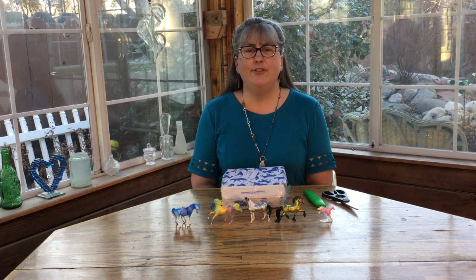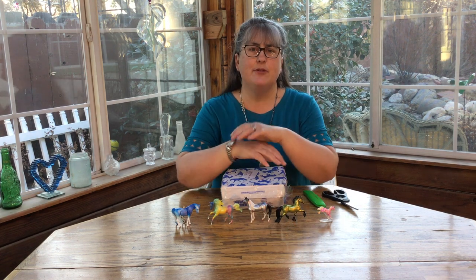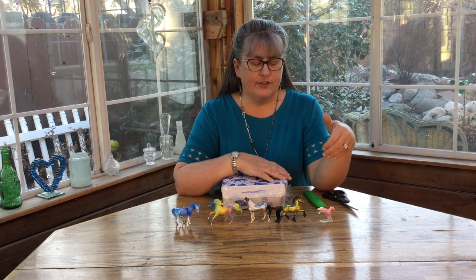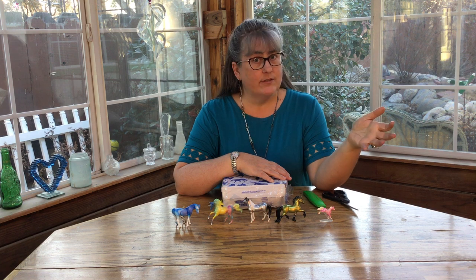Hi there and welcome back to your fun-formational minutes. Hopefully you enjoyed the last couple. The last two I was talking about decorators with Breyers, and I was mainly talking about traditionals.